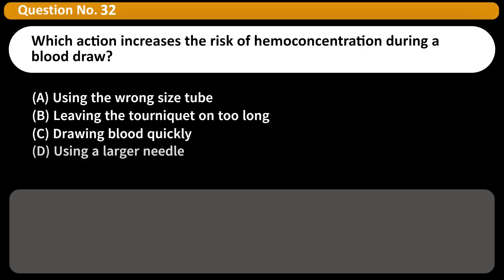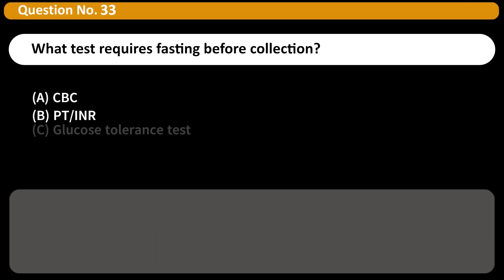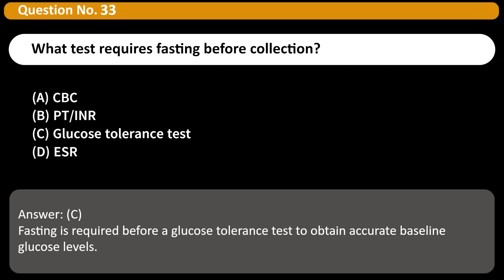Which action increases the risk of hemoconcentration during a blood draw? A. Using the wrong size tube. B. Leaving the tourniquet on too long. C. Drawing blood quickly. D. Using a larger needle. Answer: B. Prolonged tourniquet application traps blood in the veins, leading to hemoconcentration. What test requires fasting before collection? A. CBC. B. PT/INR. C. Glucose tolerance test. D. ESR. Answer: C. Fasting is required before a glucose tolerance test to obtain accurate baseline glucose levels.